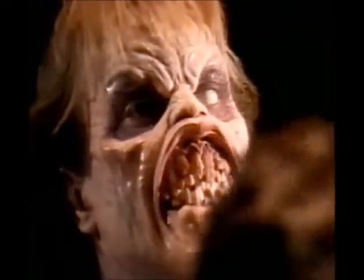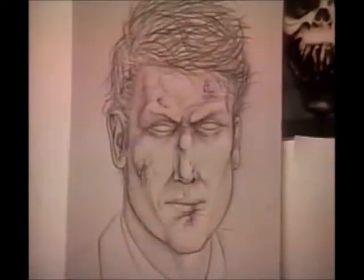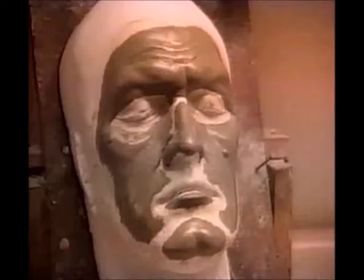Then we did a reshoot where Bruce first turns evil — he lands in the water and comes up evil. Sam wanted to do a transformation in the eye, seeing the eye change, pre-morphing. So Bob built this oversized head of Bruce with a liquid-filled eye, and on cue injected milk into it so it would cloud over and swirl.